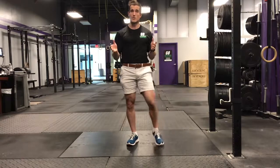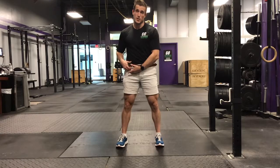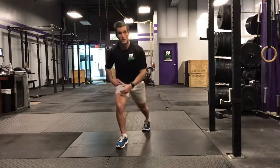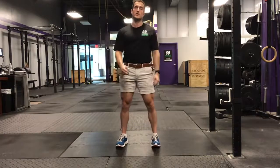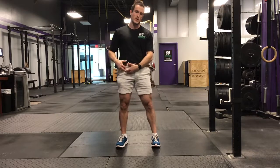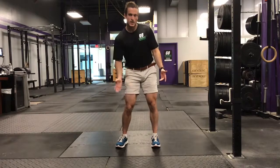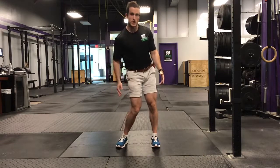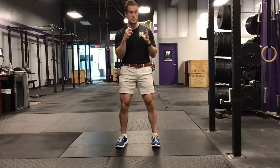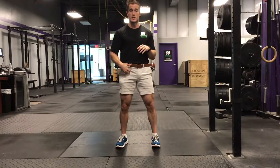So today, what I want to talk about is hip impingement — that pinching, sharp pain that you get in the front of the hip when you go down into a squat, down into a lunge, or even sometimes when you're going up and down the stairs. What happens with hip impingement is a lot of people end up in that adducted position where the knee starts caving in and the hip goes into internal rotation. That's actually the most locked-up position of the hip, which leads to that impingement — two bones getting the most approximated or close together, causing that pinching sensation.